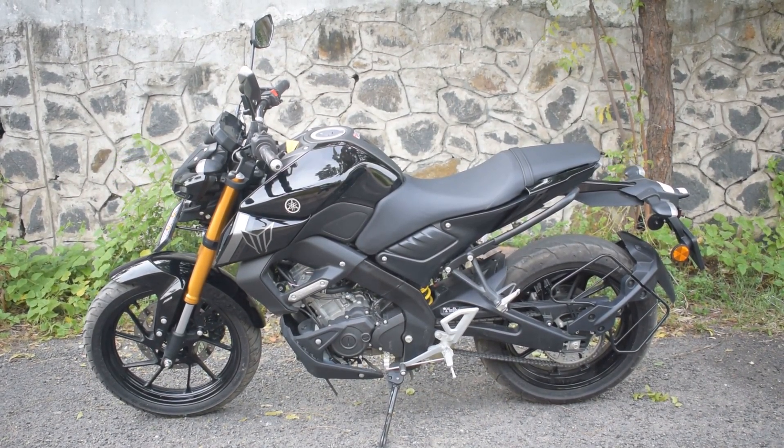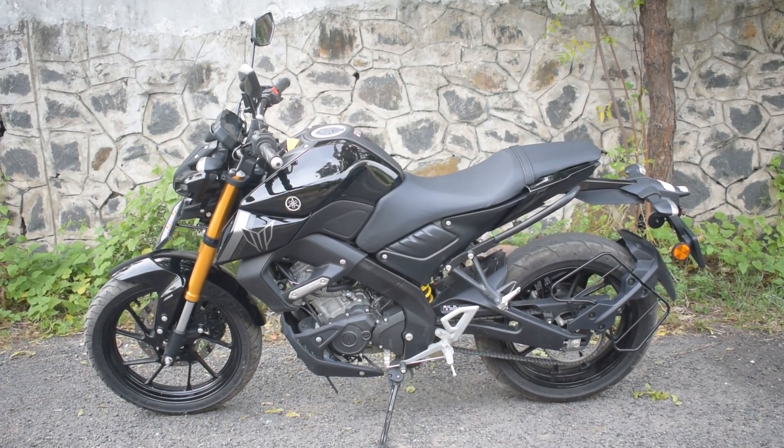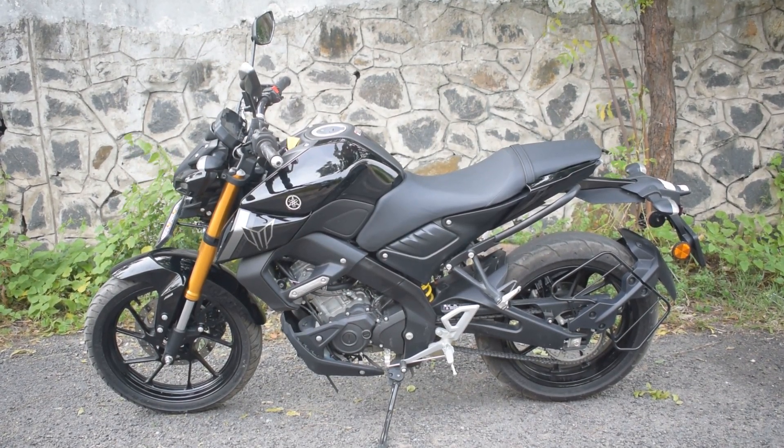This is the latest model, version 1. CC is 155cc, version 1 is the same. Maximum power is 10,000 rpm. The model MGA MT is 14.1, version 1 is 13.9.